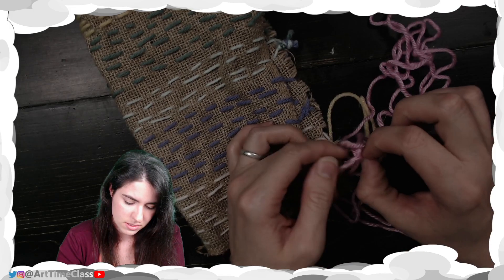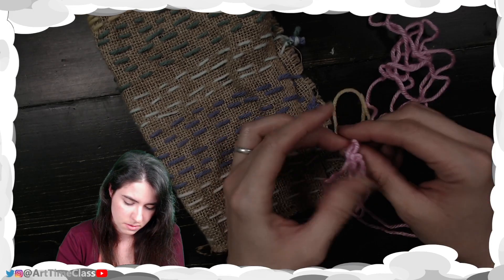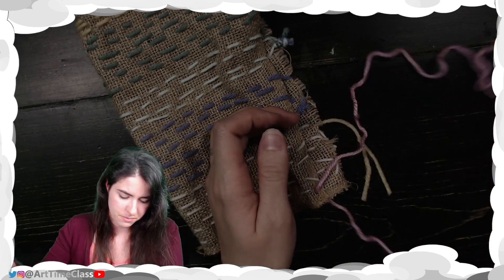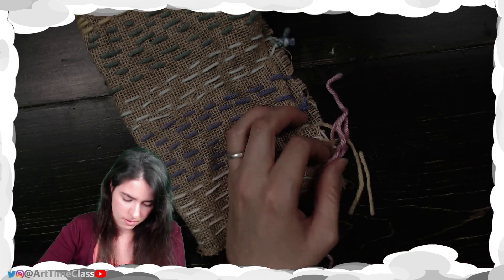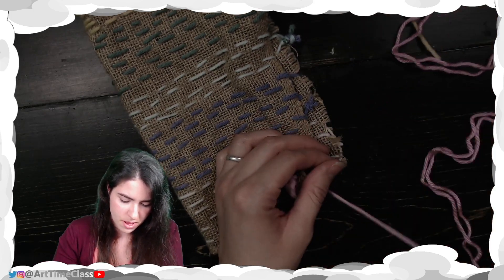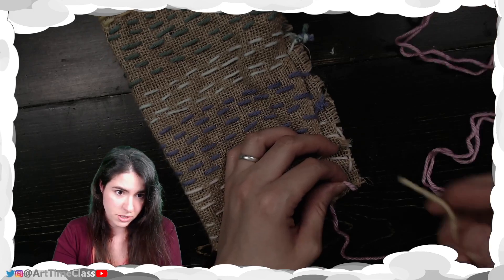A little bit of a knot there. Extra string out of my way — I'm going to put this in the trash.